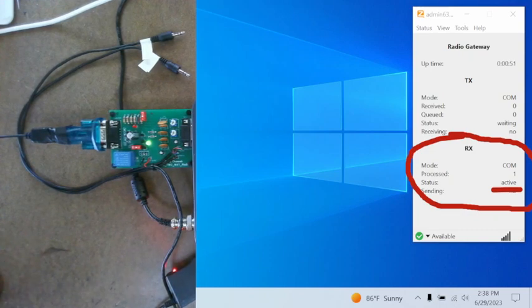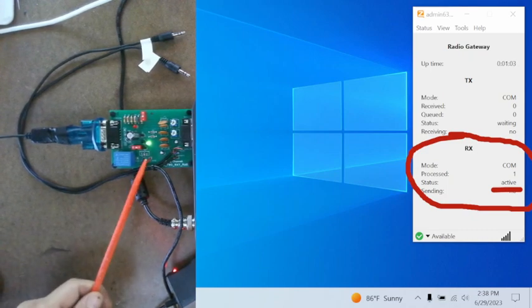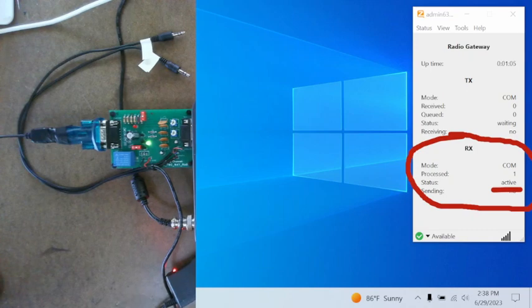When it does this — again, it should do this with every computer, but I'm not sure — it doesn't matter because we want the end result. But if it does this, the green light is on. It's telling you it's ready for the next step, and the next step is to start the date and time software.